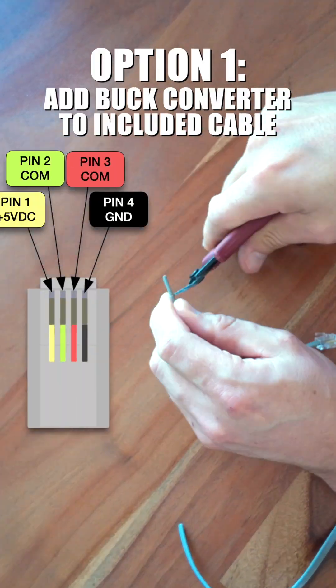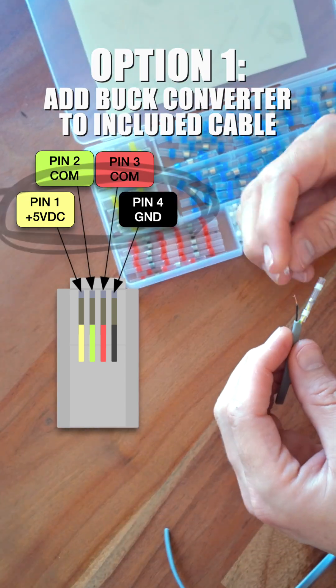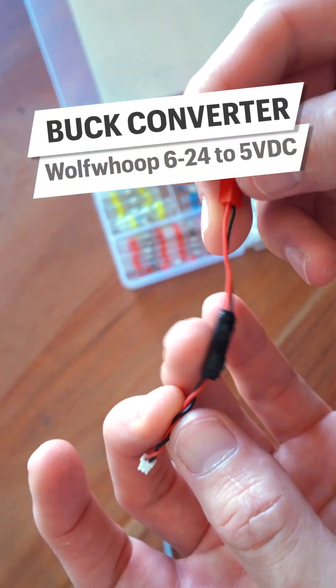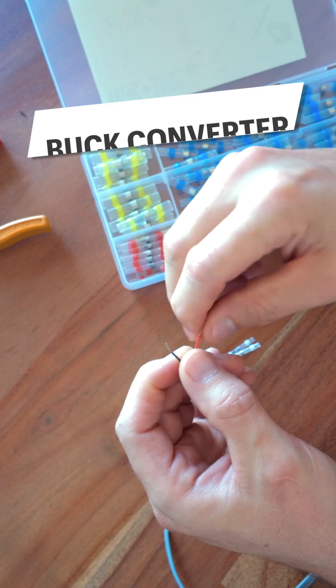The first option is to sacrifice the included cable and splice in a buck converter to pin 1 power and pin 4 ground. The buck converter will take 12 volt DC from the Lynx bus bar and step it down to 5 volt DC — the required power for the Lynx distributor.